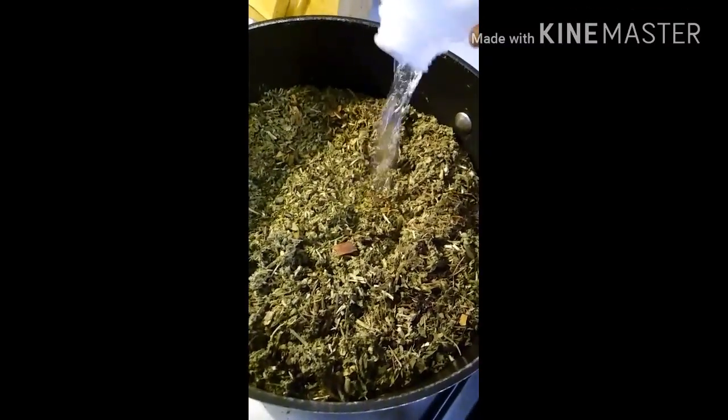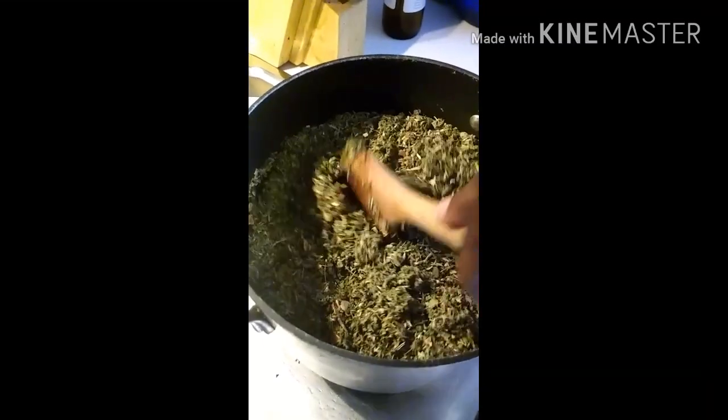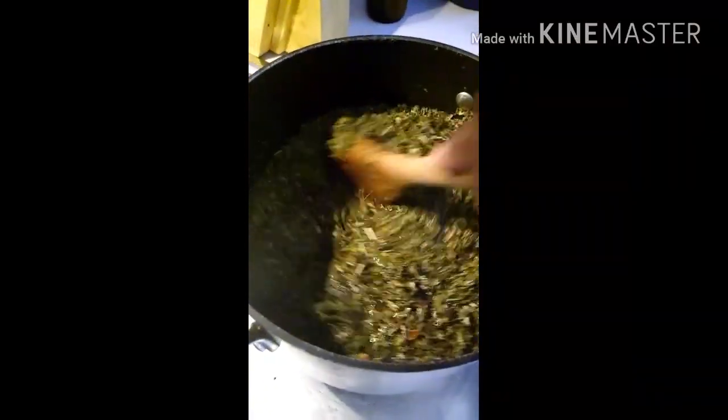I got damiana, blue vervain, cascara, chaparro — some people say it like that. I got dandelion, I got burdock root. Let's see what else I've got in here — I got savory, and I will mix some cayenne pepper and turmeric in here later on. I got a little bit of elderberries in here too.